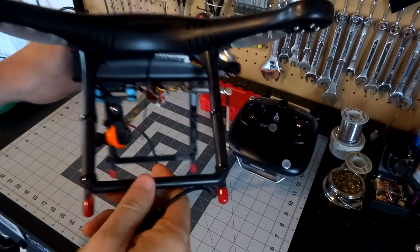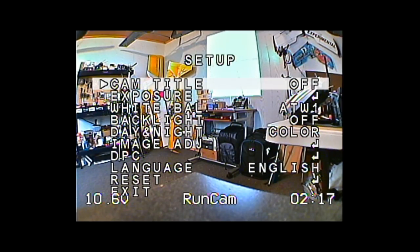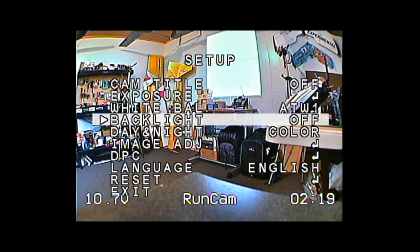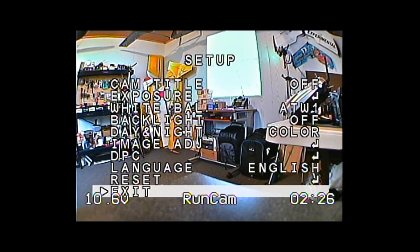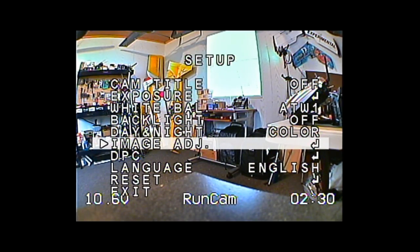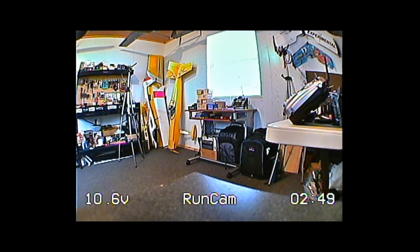Now we're looking at the live video feed from the quadcopter with the Runcam Swift 2 mounted on it. If you press the joystick with one center click, it brings up your OSD menu — that's the same for all the basic Swift, the standard Swift, and all the basic 600 TV line Sony cameras. The Runcam cameras' stock settings out of the box are pretty much good to go, so you shouldn't need to bother much with that.